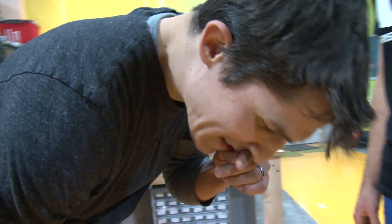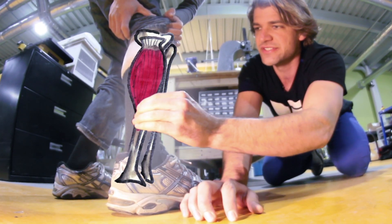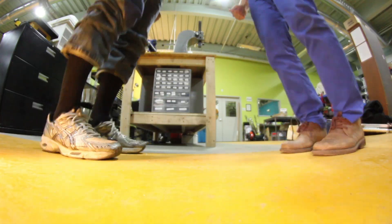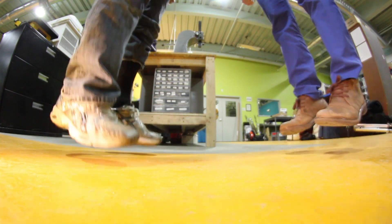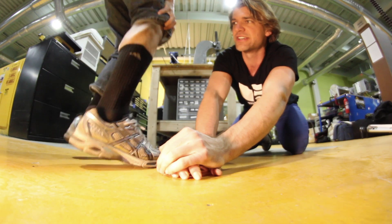Which one is my Achilles tendon? Looking at the anatomy, we have the calf muscle, which connects to the tibia, and we have the Achilles tendon, which connects the calf muscle to the heel bone. We can bounce with just the tendon — it's expanding and shrinking back down again, but the calf muscle really isn't changing any length at all, which is why you don't feel tired.